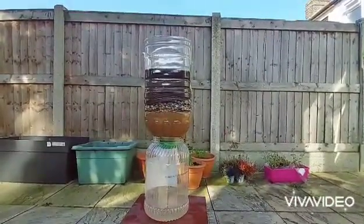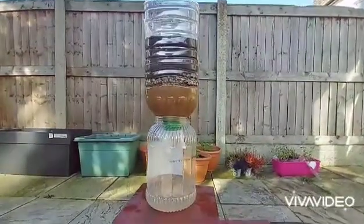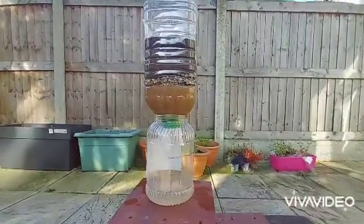Don't waste any dirty water. In any way, you can still filter it into clean water. Reusing water is a great way of saving water.